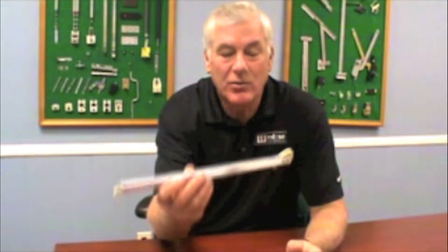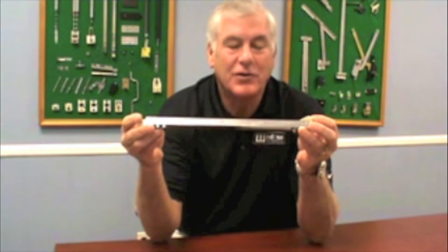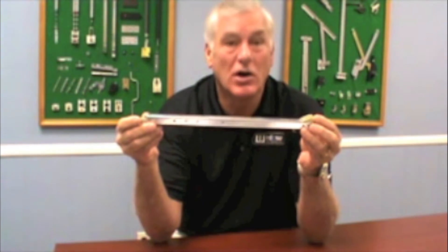Hi, this is Greg Fox from Window Repair Systems. Today we're going to talk about lock and tackle balances. How do you identify it? They come about 8 inches all the way up to 60 inches, sometimes even longer.